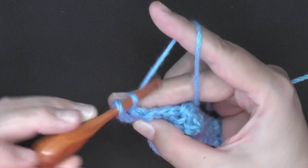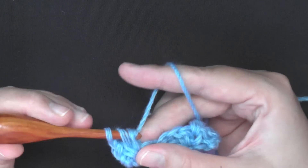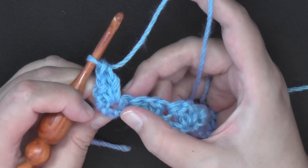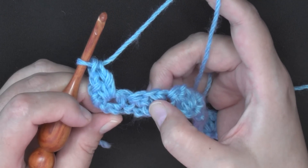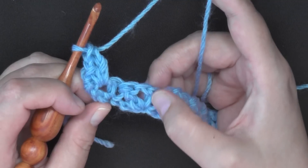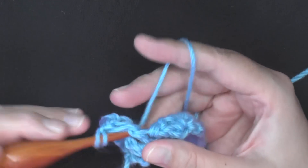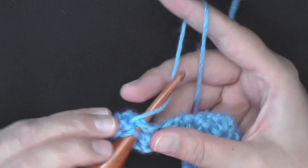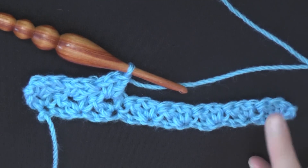Go into that space, pull up a loop, do your single crochet, then chain one, and then work your double crochet. Then you're going to move over — you can see there's a single crochet here and a double crochet here. In between there's the chain, so again in between this little V we're going to be putting our next set of single crochet, chain one, double crochet. Then move on over, find your next V, and in that space you're going to be working your single crochet, chain one, and double crochet. Continue to do this all the way down your row and then I will show you how to finish your row.